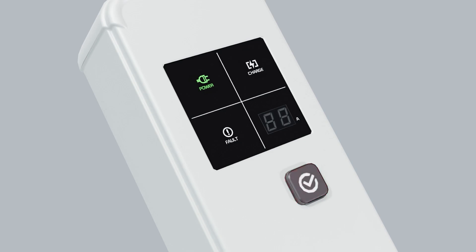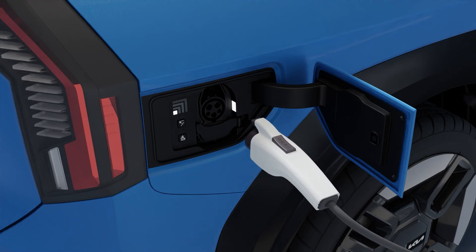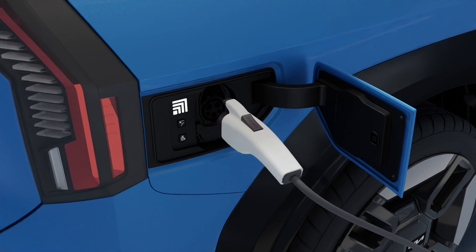Press the button to adjust the charging current; the charging current changes each time the button is pressed. The charging time may vary depending on the charging current. Remove the protection caps, then connect the charging connector to the vehicle. The status indicator lights up and charging starts.